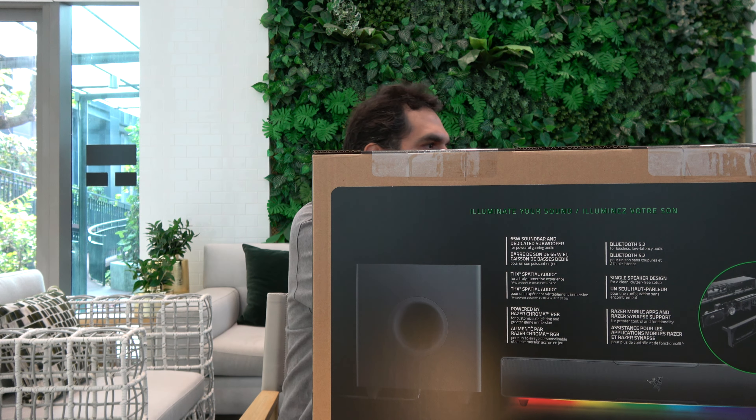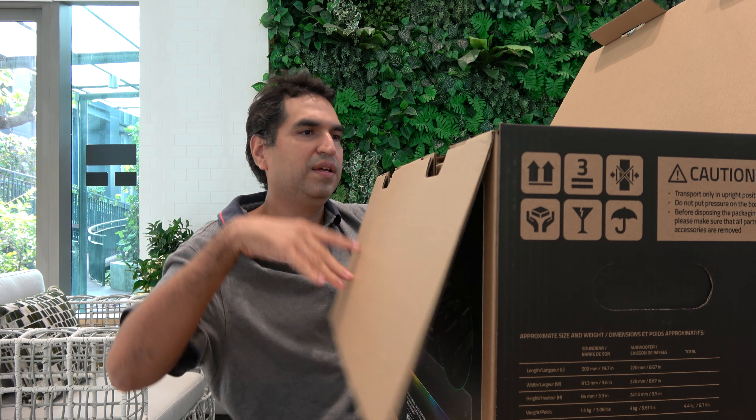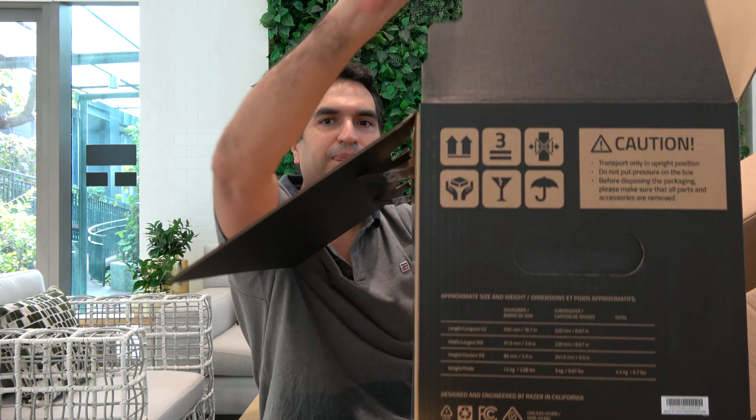I got this side open — just give me a second because this is a little bit tricky. I got this side open, finally. Now let me get this side open too. Okay, there it is.